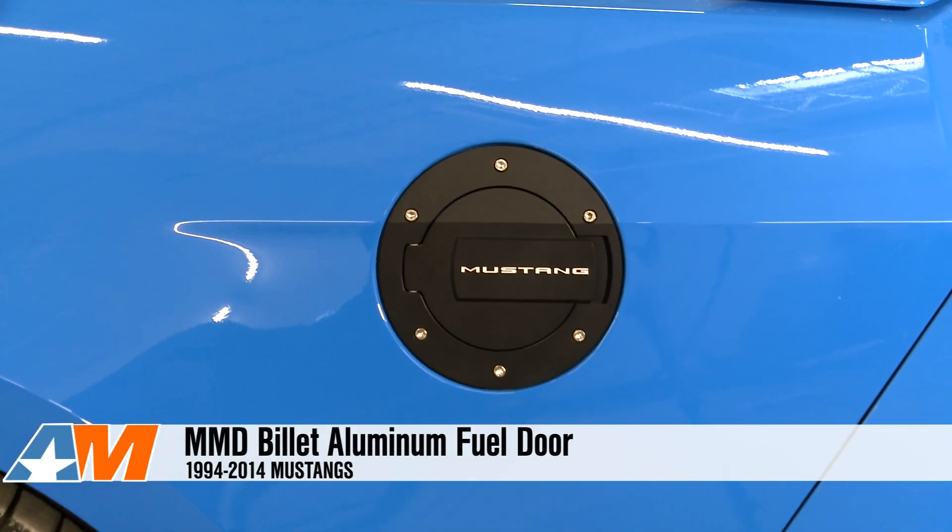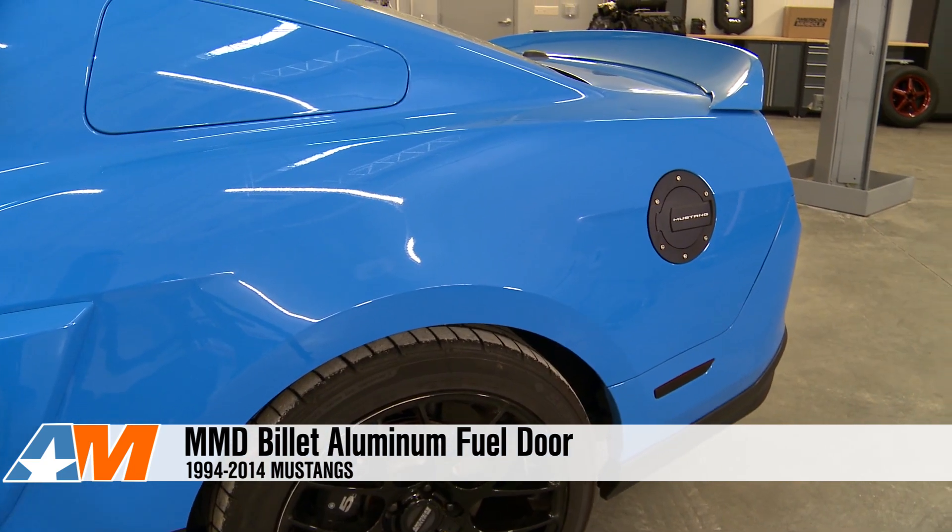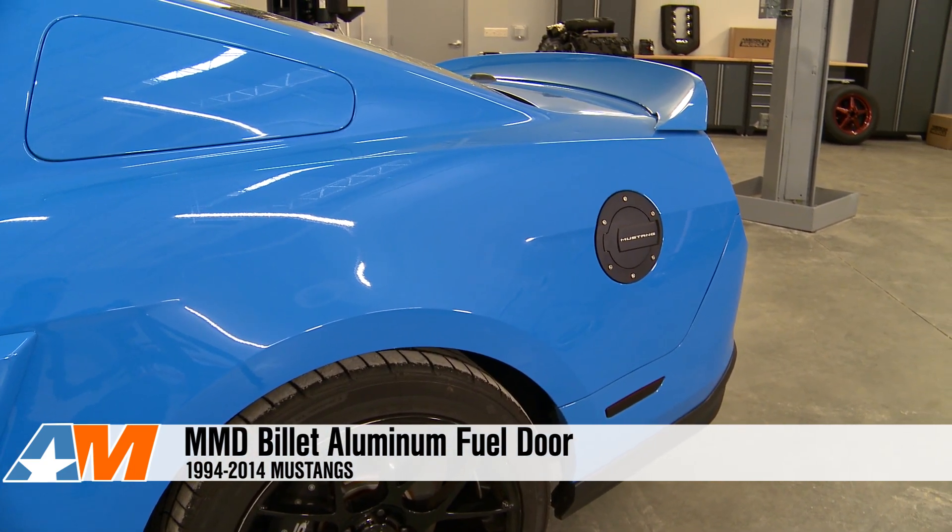Overall, the MMD Billet Fuel Doors are just a little way to upgrade your Fuel Door from the factory plastic one. You have a few different styling options, they're all billet aluminum, very easy to install, and a magnetic clasp and striker plate to make sure they stay closed. Be sure to check these out more for yourself and see what you think. I'm Stephanie, and for all things Mustang, keep it right here at AmericanMuscle.com.